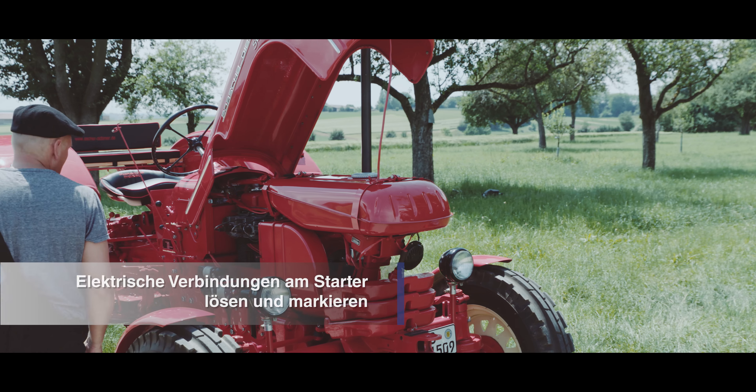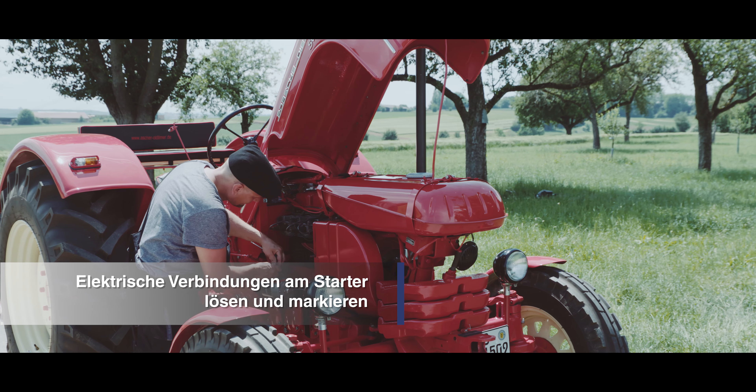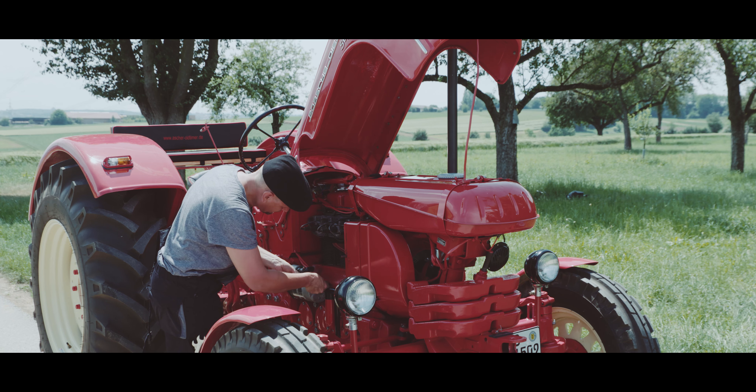Lösen Sie alle elektrischen Verbindungen am Starter und markieren diese, wenn möglich, um einen späteren Anschlussfehler auszuschließen.